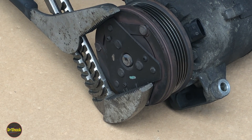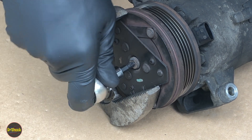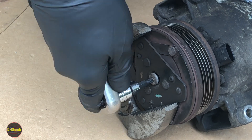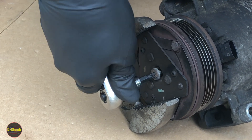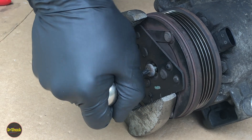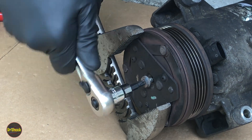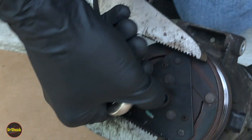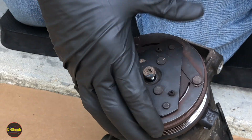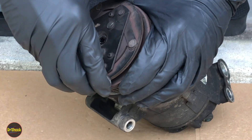I felt it turn — we'll just switch to a ratchet. They're not normally as hard to get off. This particular compressor is a good 18 or so years old. Now with that fastener off, this outer clutch can come off.